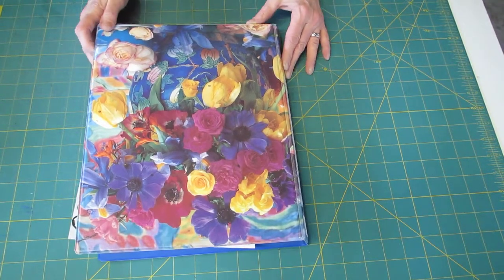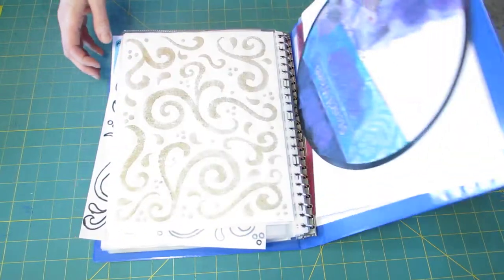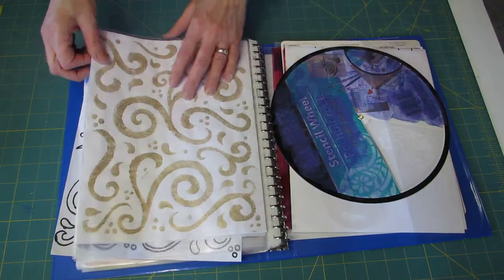Hello everyone, it's Keisha. Today I'm going to share with you how I store my stencils — store-bought and the ones I make myself.